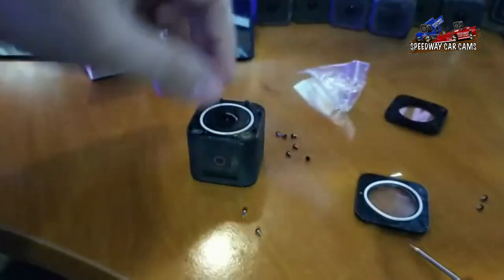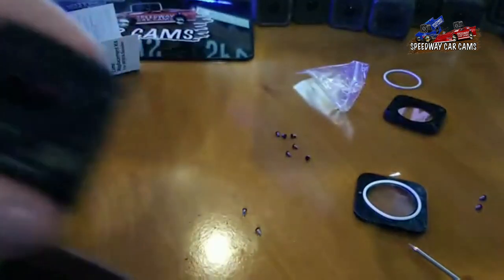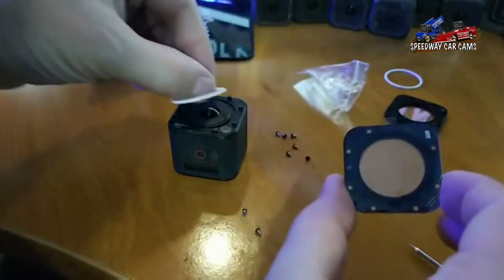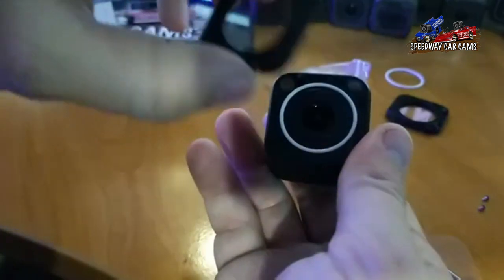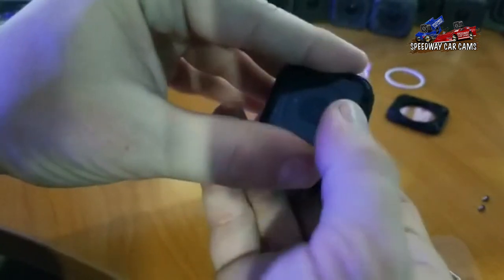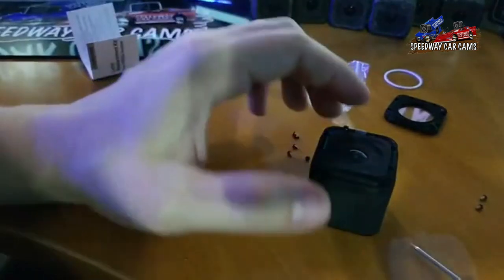That lens is off. Then I take the water gasket off, because these cameras are waterproof — up to a certain depth. You want to make sure no dust gets on it while you're doing this transition. Put the new gasket on. Then it's got this little film here — you take that off. You want to line up your microphone and your LED light. Same with the lens — you've got the holes there for the microphone and the LED light. Place that back on there, grab some screws — either new ones or old ones — and put those back on.